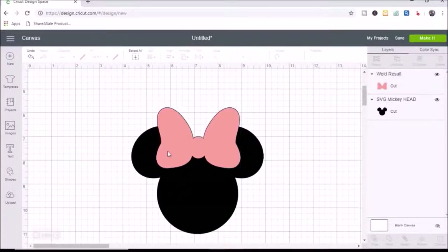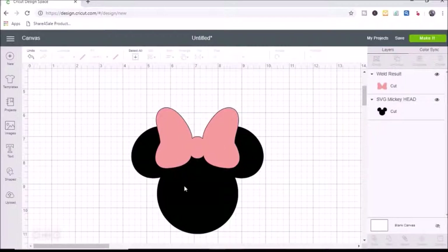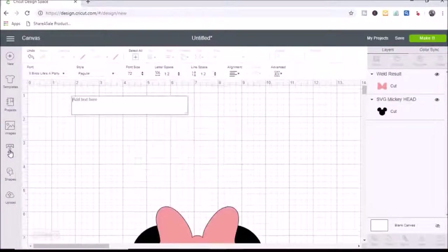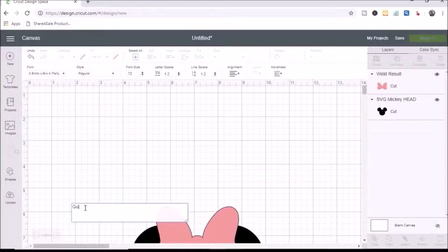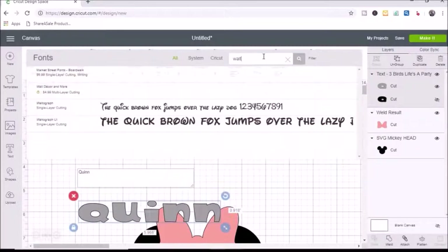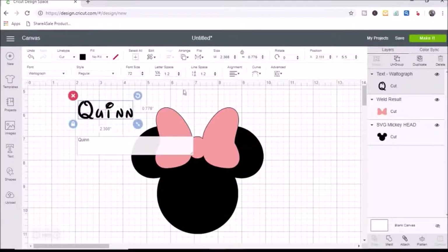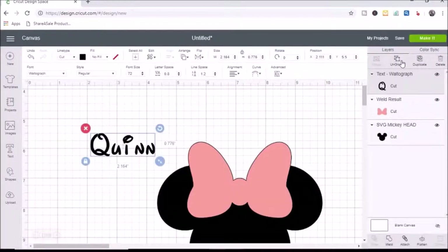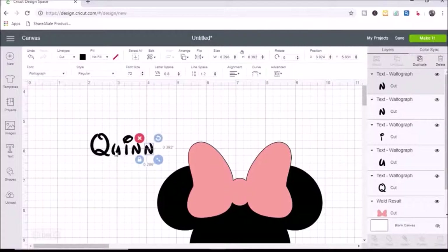I select both pieces and hit align center horizontally to get the bow centered in the middle. Next I select the text tool and type in my daughter's name, then go up to font and select Waltograph — the Disney-style font. I also want to move the letters a little closer together. The 'i' seems spaced out weird next to the 'n', so I ungroup and manually adjust the letter spacing to how I like it.